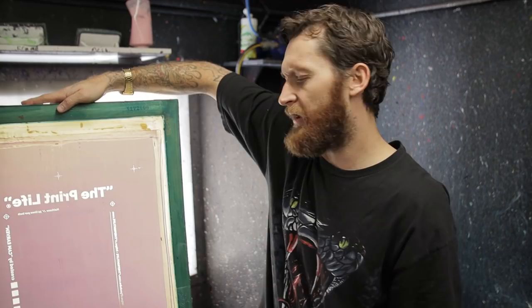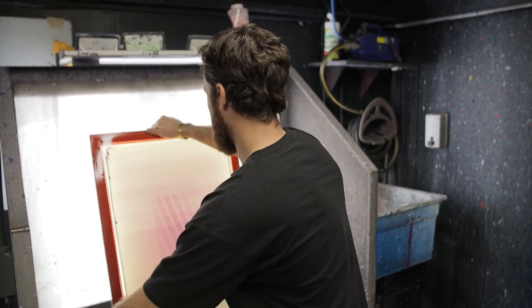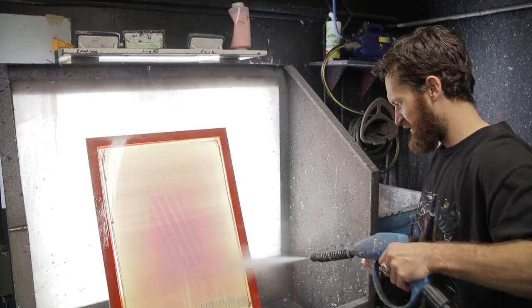While that screen's drying, I've got my halftone screen that's been soaking, and that one's ready to wash out as well. Again, I usually go for the registration marks first when washing out the halftone screen.